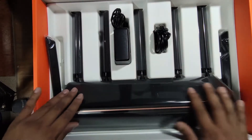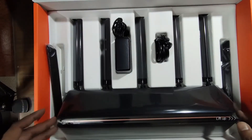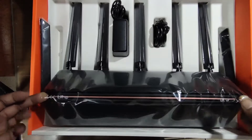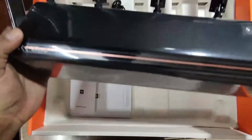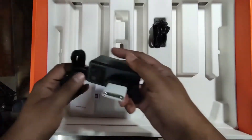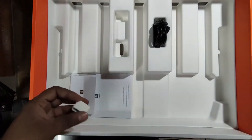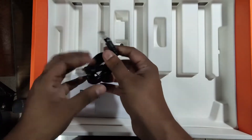Out of the box, the packaging is very good. This is the router, which looks really nice and amazing — very futuristic. The box also includes the adapter and the LAN cable.